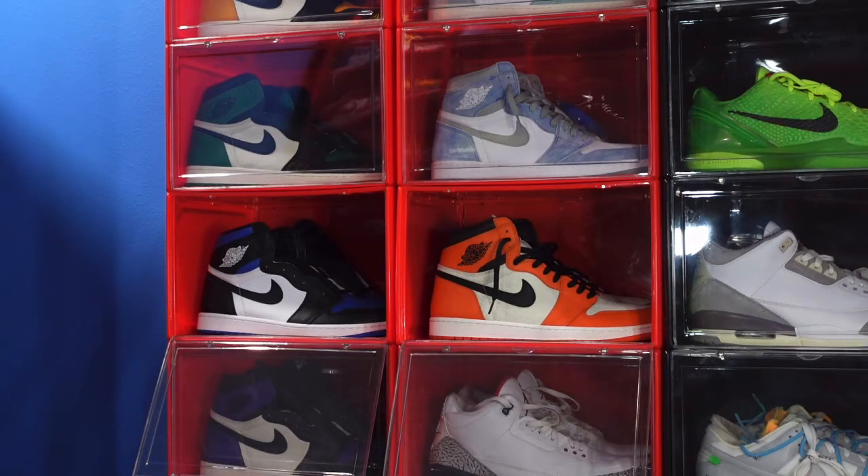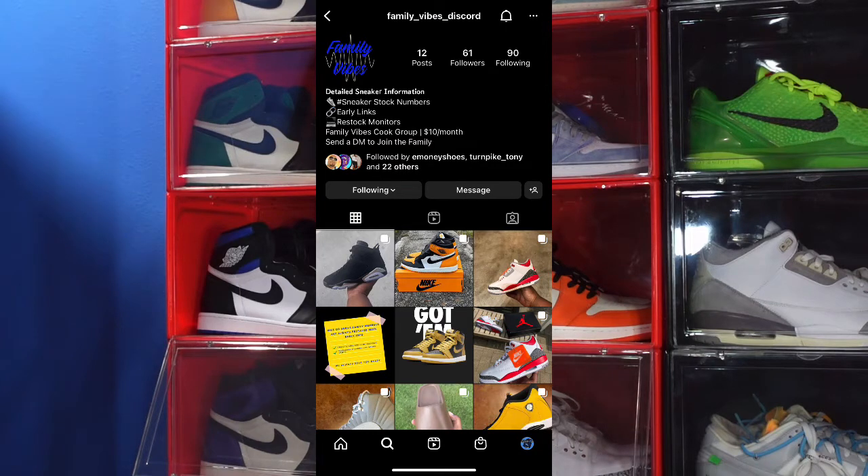I also need you guys to tap into the Family Vibes sneaker disco group — they put out a lot of great information. It's right there on the screen. You got any questions, you can inbox the account, this is Family Vibes on IG. It gives you all kinds of helpful hints and tools to help you get the sneakers that you desire for retail or a little above retail.